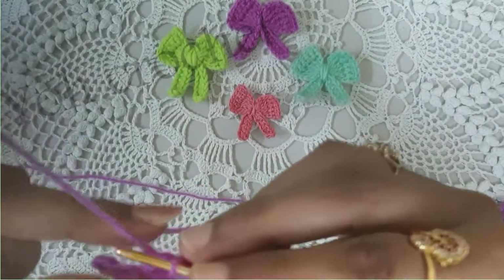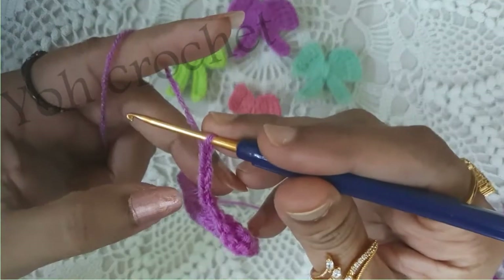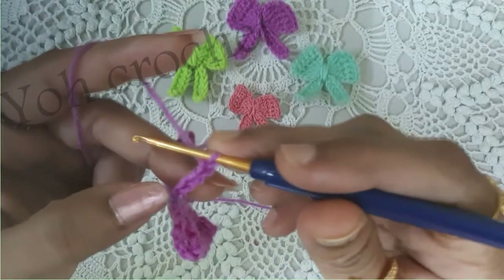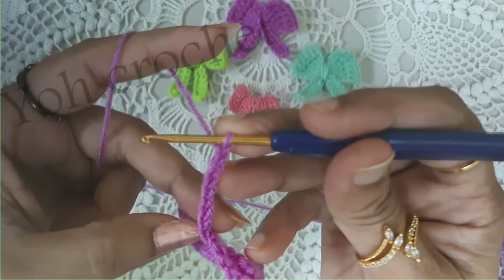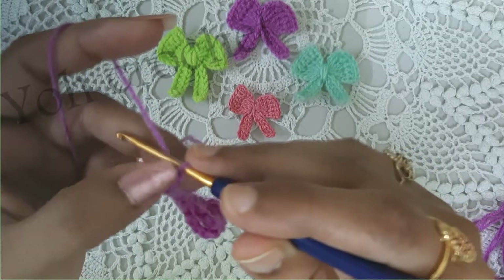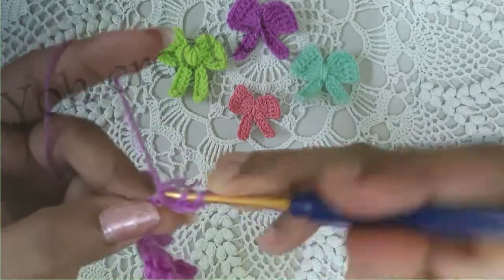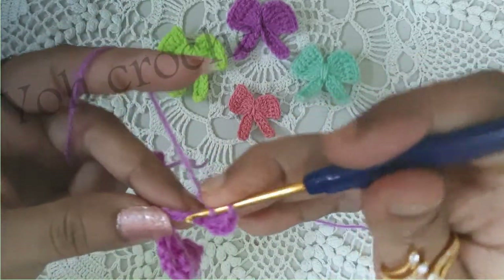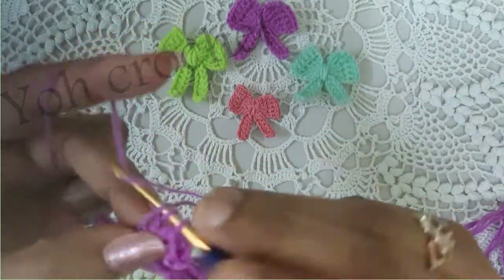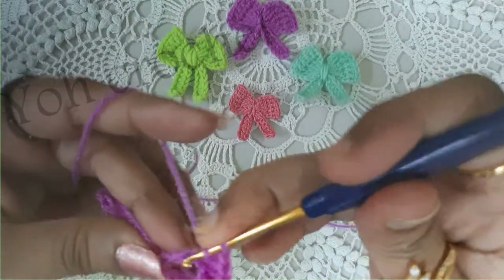For the ribbon part, you will do a foundation chain of 8. Then you will be working half double crochets: skip the first two chains from the hook and work into the third space. Half double crochet into each of the chains — you will get six half double crochets, not counting the chain 2 that we skipped.